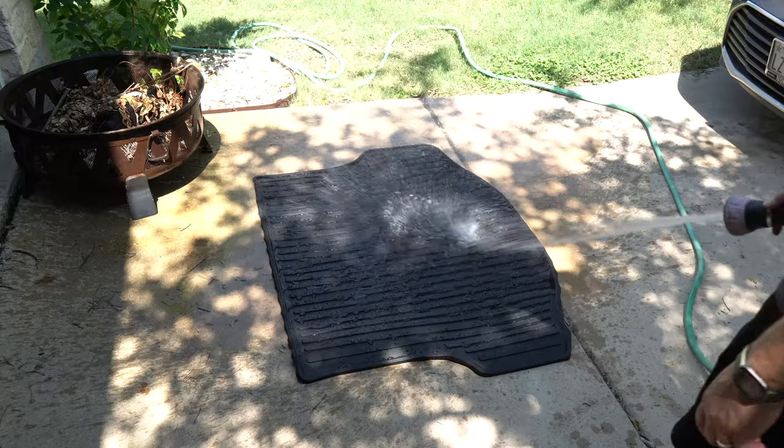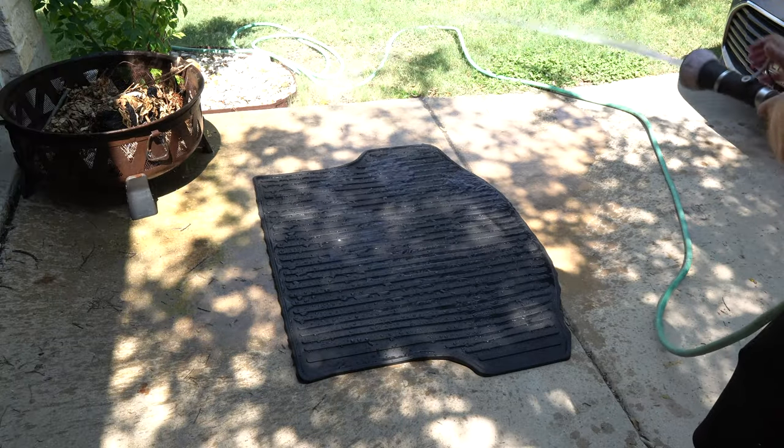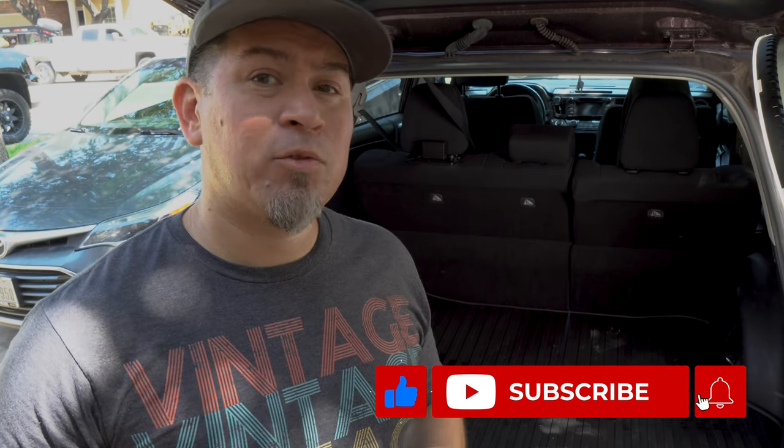I did include a link in the description below if you want to check it out — it's about half the price of a comparable name brand floor mat. So far I'm pretty impressed that I was able to get that much fluid onto it. Now I just got to hose it off, let it dry, put it back in, and again — don't tell my wife. If you enjoyed the video, found it fun or helpful, make sure you subscribe, leave a like, or even share it. Thanks for watching.